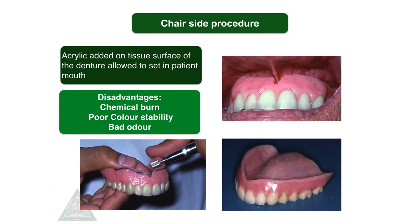In the chairside procedure, acrylic resin is added onto the tissue surface of the denture, which is allowed to set in the patient's mouth. The main disadvantages are chemical burn, poor color stability of the acrylic, and bad odor.